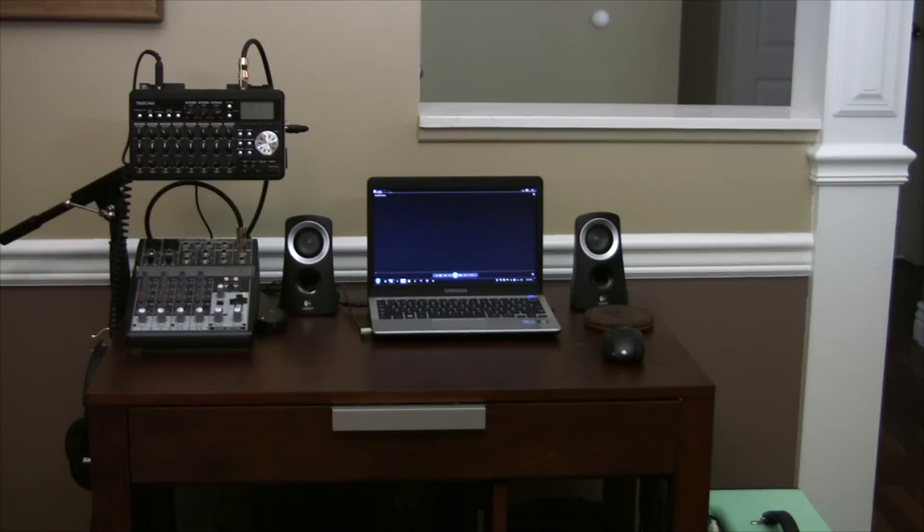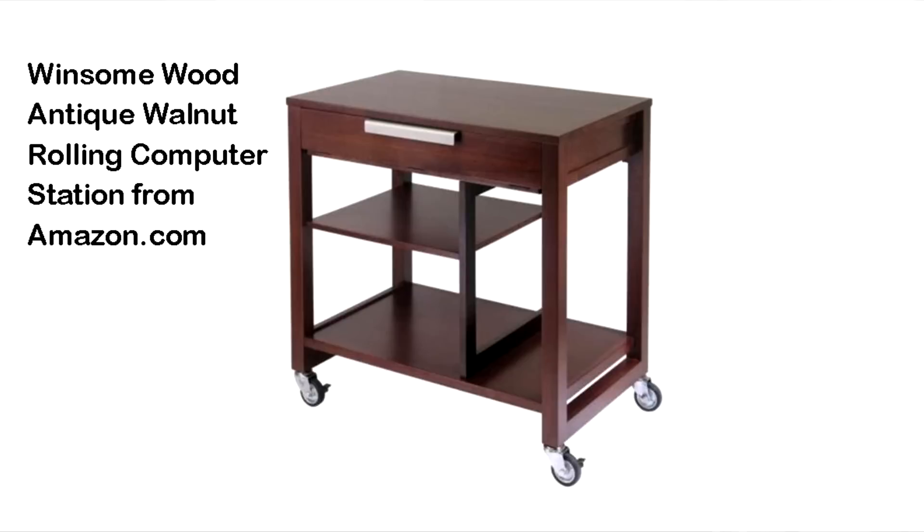Hi everybody, it's me Barry. I just wanted to show you my new mobile recording studio. You saw another video I posted of one I had created back at our other house. We bought this house, moved over here, and the other one didn't look good in here. So I shopped around and found this little table on Amazon — I'll try to find the link for the description. It was less than $200 and it's good hardwood in most places.